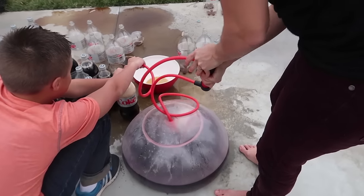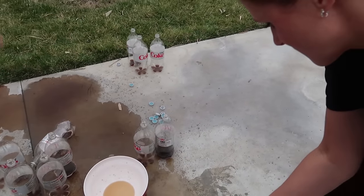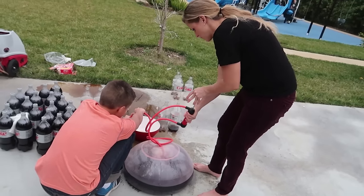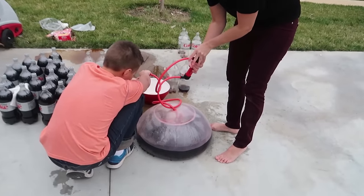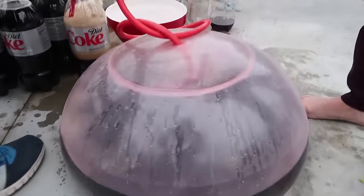I think this is the last bottle. This will be one, two, three, four, five, six, seven, eight, nine, ten, eleven, twelve bottles of Diet Coke and a whole ton of Mentos. I think that's enough — I really don't want to risk this thing popping, and it is big enough.